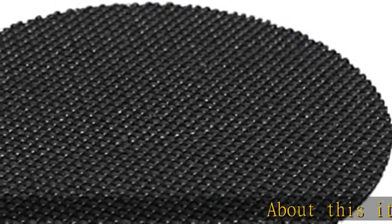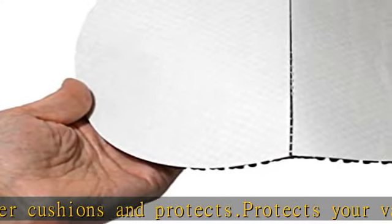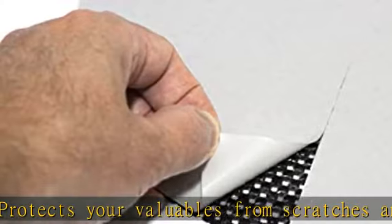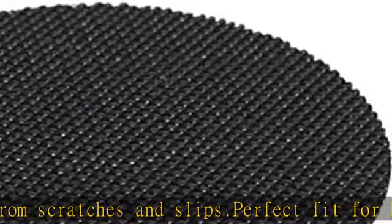About this item: reinforced foam rubber cushions and protects your valuables from scratches and slips. Perfect fit for LapWorks 12-inch swivel. Has a very strong adhesive backing so it won't peel. 3 diameters to choose from: 10 inch, 12 inch, 15 inch. See more product details in the description to get this product today at the best price.